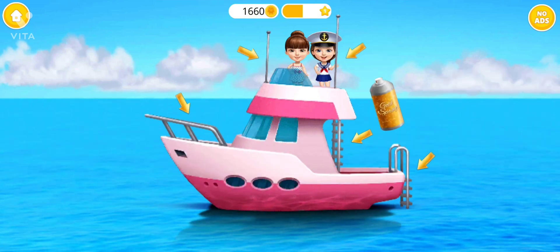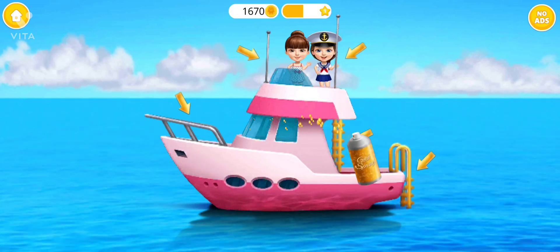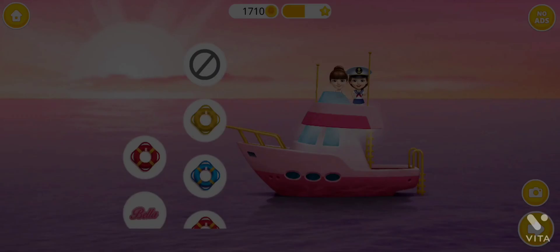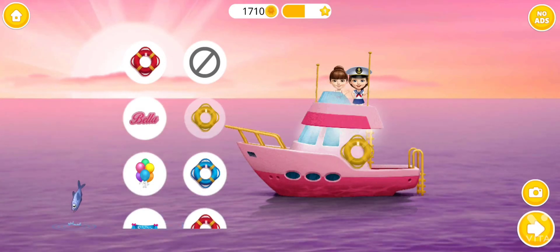Very nice! Now shake it and fry it. Decorate the boat the way you like. Super!